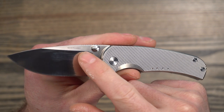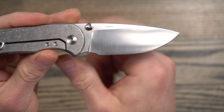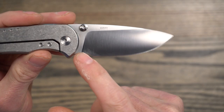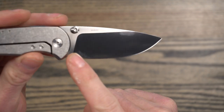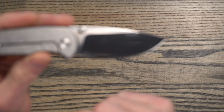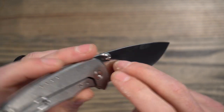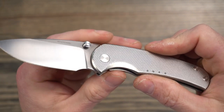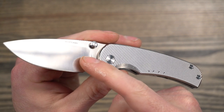You can see the markings there — it says Quiet Carry on one side and Vanax on the other. So this is using Vanax super clean steel. There's not a whole lot of production knives out there using Vanax. From what I understand, it's kind of harder to source and it's pretty expensive. A little bit of background on Vanax — this is my first knife with Vanax.